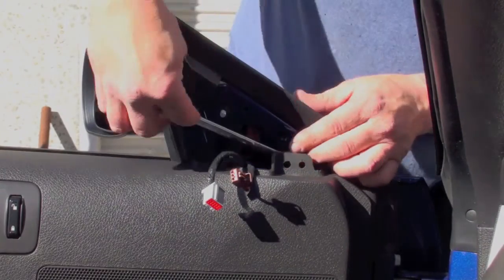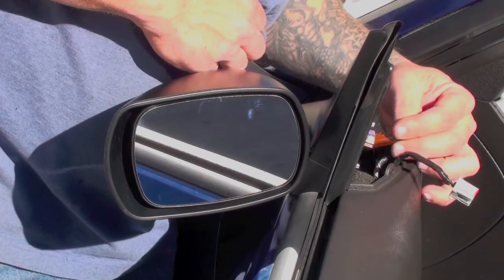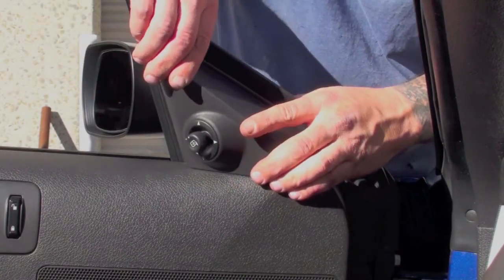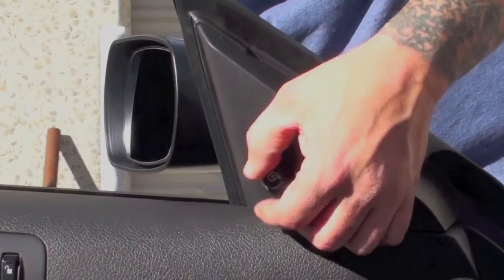Just tighten it down, re-establish the electrical connections, then snap the pillar pod back on. And you can move on to the passenger side, which installs in the exact same manner.